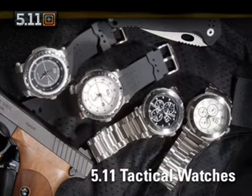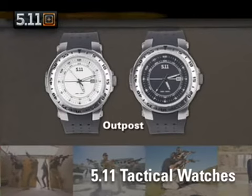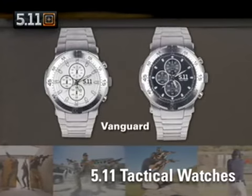If you're looking for something a little simpler, check out our Outpost and Vanguard watches. These lower-profile watches feature stainless steel backs, turnable bezels, and are waterproof to 30 meters. The Outpost has 12 and 24-hour time markings and date function, while the Vanguard has traditional chronograph dials.